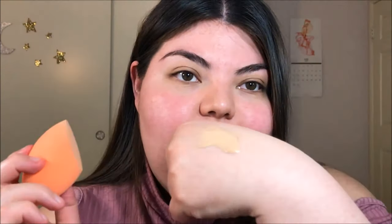I'm taking my Rimmel London Lasting Finish 25 Hour Foundation in the color 200 Soft Beige, and with a damp Real Techniques Beauty Blender I'm just applying that all over my face so we have a nice canvas to work on.